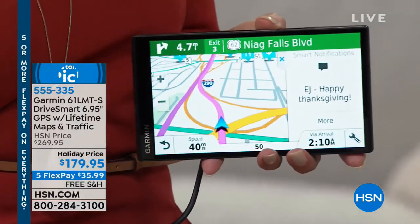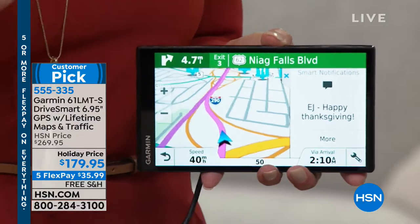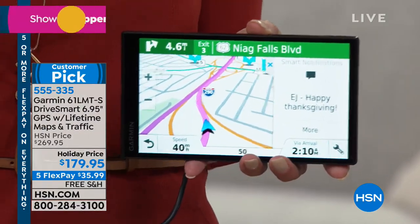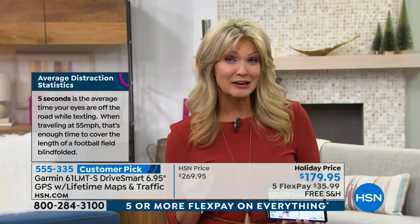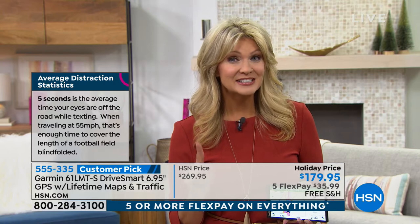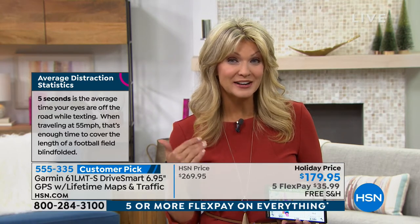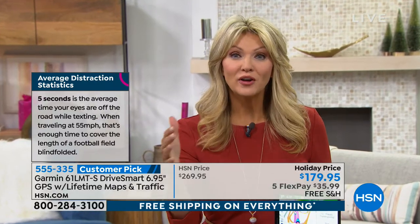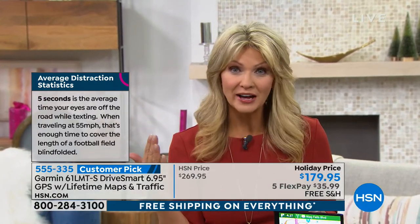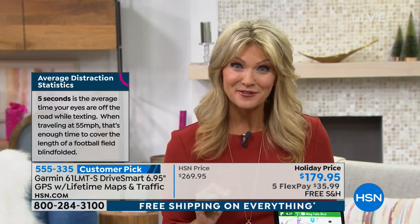We all see the orange cones and concrete blocks on the side of the highway. Now you can be a better, safer driver because you always have the appropriate navigation. When you're distracted with hands off the wheel and eyes off the road, things happen. Five seconds is the average time a driver takes their eyes off the road when looking at their phone. You could have gone the length of a football field as if you were blindfolded. So be that better, safer driver — the Garmin is the tool for you.